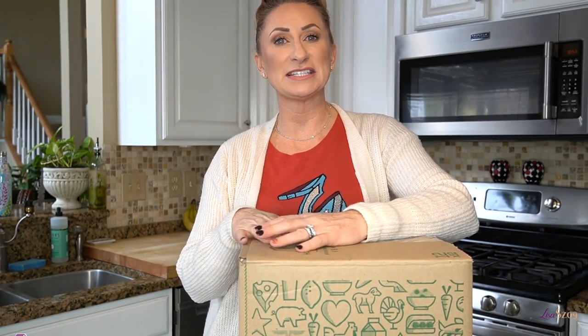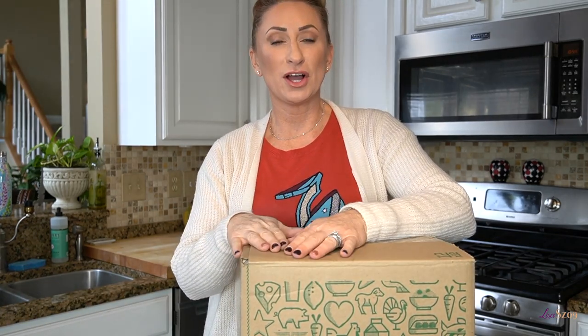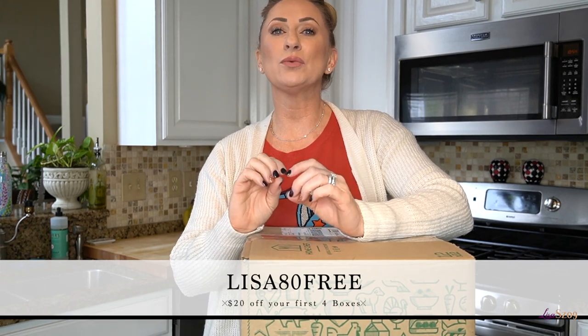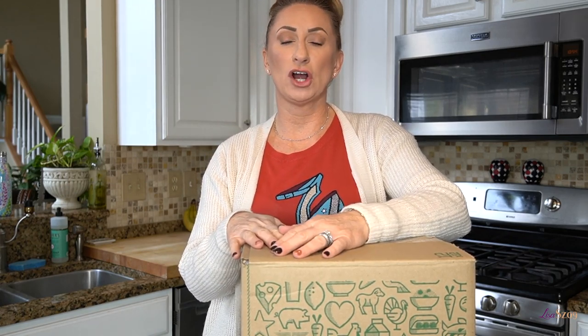Before we get too far into opening this box, I do want to say thank you to Home Chef for sponsoring this video and supplying this box for you guys to see as I unbox it. They were also kind enough to give me a discount code for you guys, which is Lisa83, and that will give you $20 off your first four boxes. Those four boxes don't have to be four consecutive weeks — it can be one in November, one in January — and this is the highest discount they have ever offered.